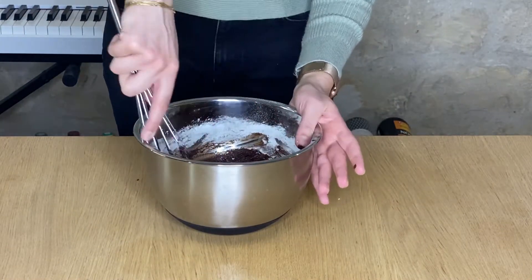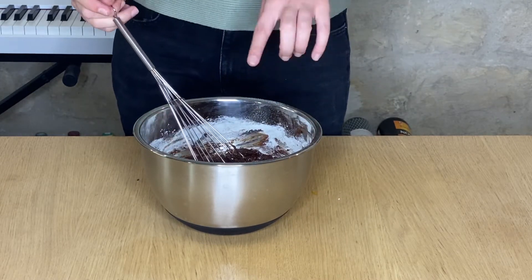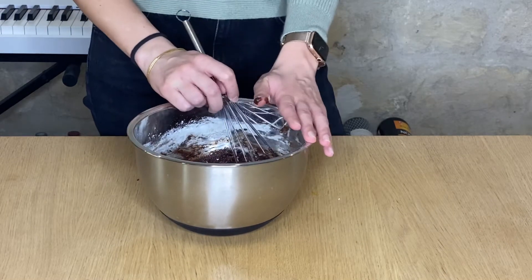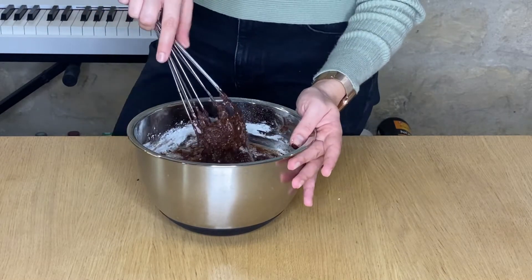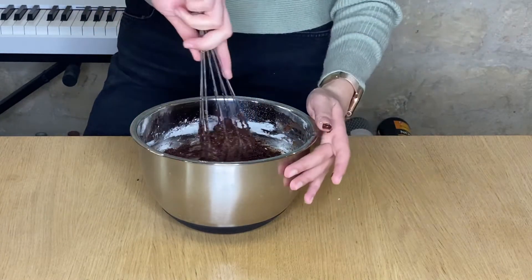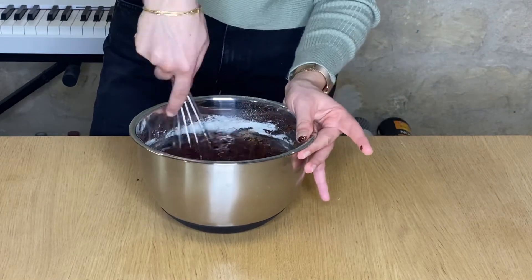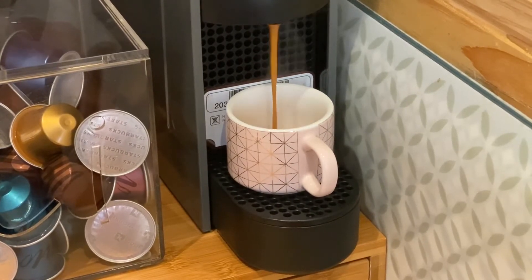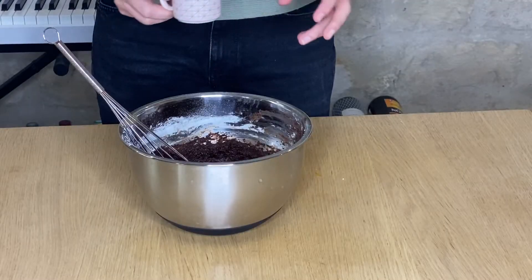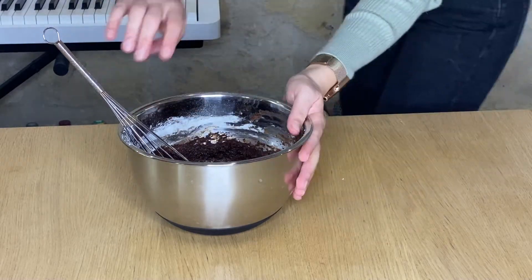Marianne had a great tip — apparently if you add a shot of espresso to the chocolate it gives it a nice flavor. I have a coffee that's a bit dark chocolate flavored, so we're going to try that. I add the coffee and mix.